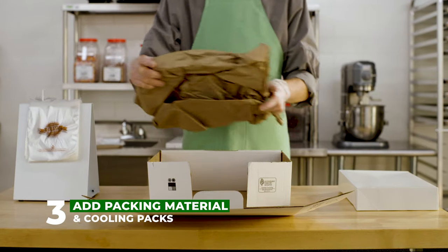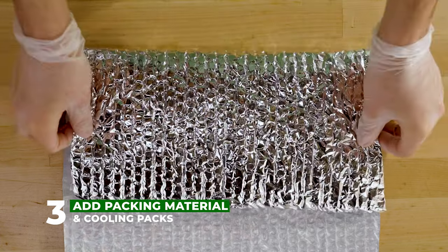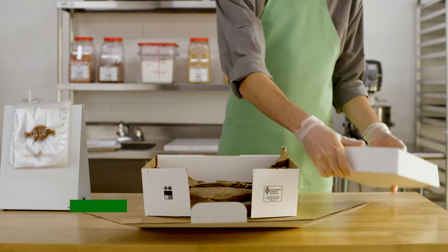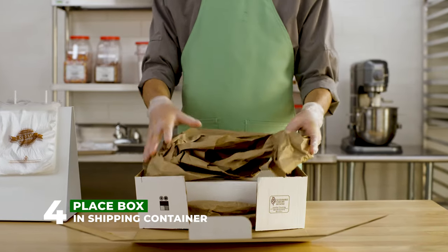Lay the packaging material at the bottom of your shipping box. Add cooling packs if your cookies contain ingredients that melt. Place the cookie box inside the shipping container and add more packaging material.